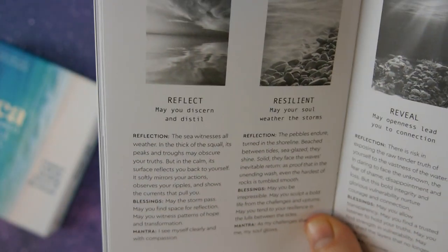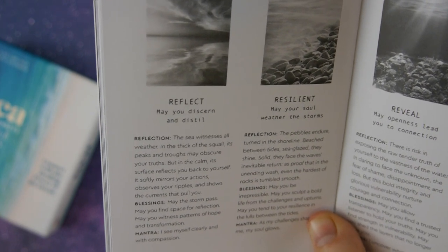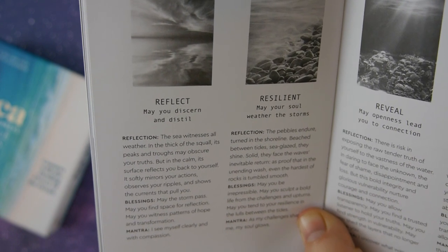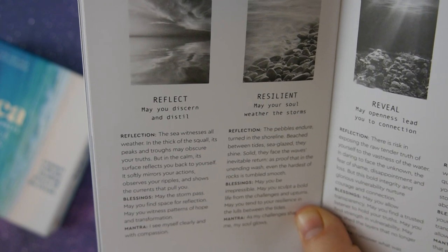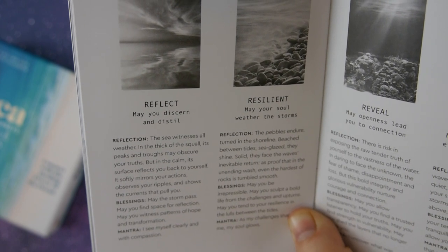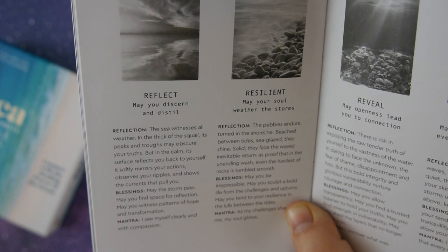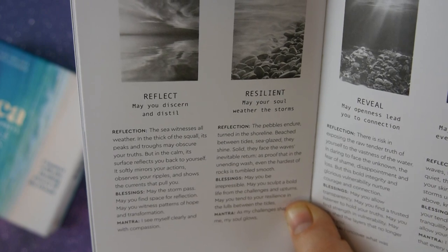Let's look at another one from a different section — Reflect: 'May you discern and distill.' Reflection: 'The sea witnesses all weather. In the thick of the squall, its peaks and throes may obscure your truths. But in the calm, its surface reflects you back to yourself. It softly mirrors your actions, observes your ripples, and shows the currents that pull you.' Blessings: 'May the storm pass. May you find space for reflection. May you witness patterns of hope and transformation.' Mantra: 'I see myself clearly and with compassion.'